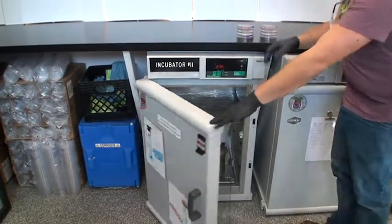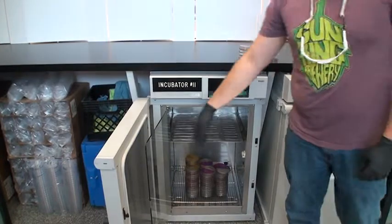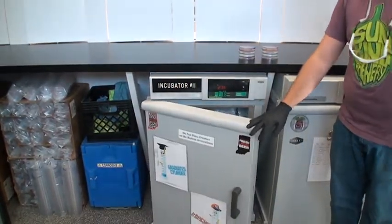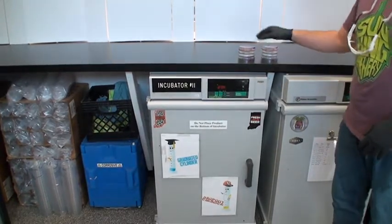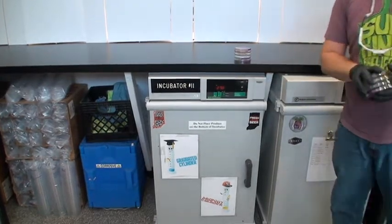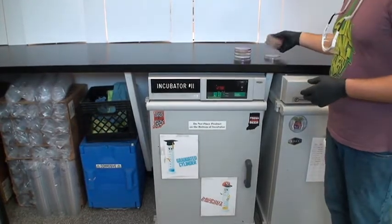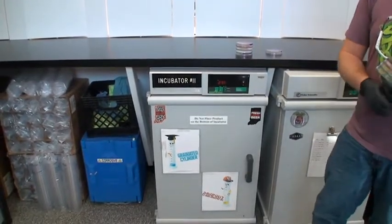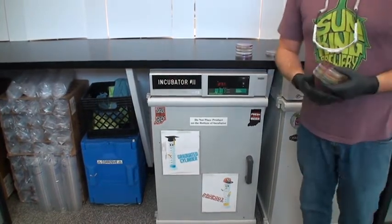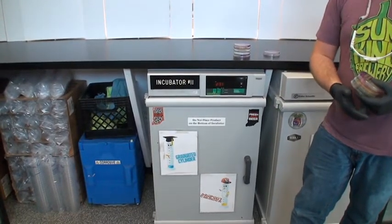The incubator is at 20 degrees Celsius — so it's kind of warm — and that's going to help things grow a little faster. Obviously you want time planned out so you have results before releasing a beer, before it goes out the door, before you can it. You have to have all this coordinated and planned and timed out just right so you're not holding up production but still getting the results you need.